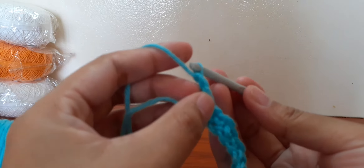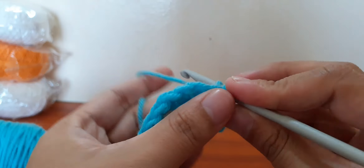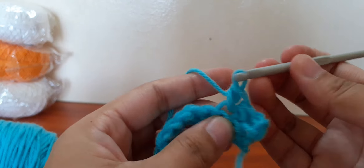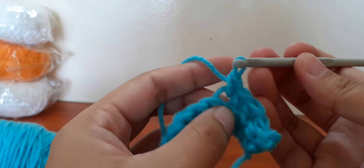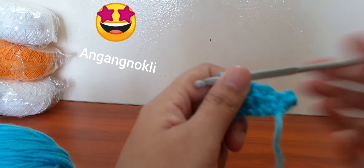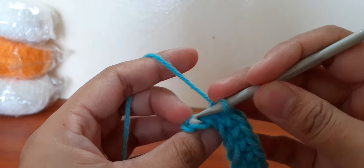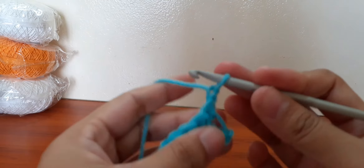Make a chain and turn over. Repeat the same until you reach the last two stitches. Now we are in the last two stitches. Make a chain and turn over.